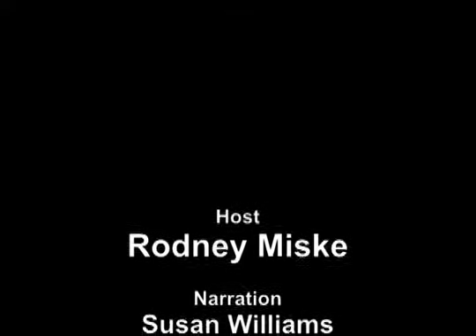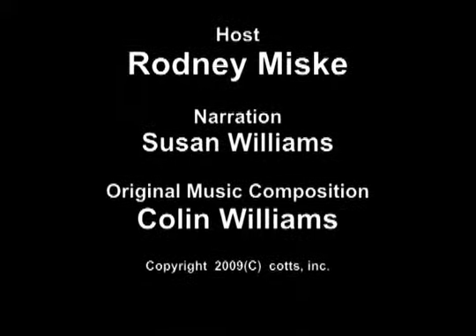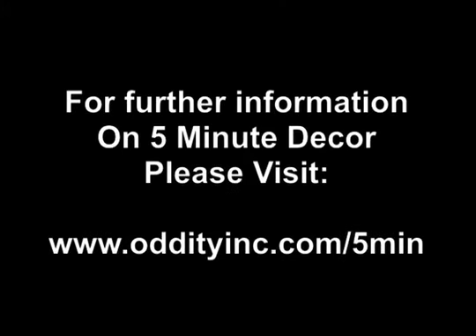That's it for today's show. I'll see you next time on 5-Minute Decor. Bye!